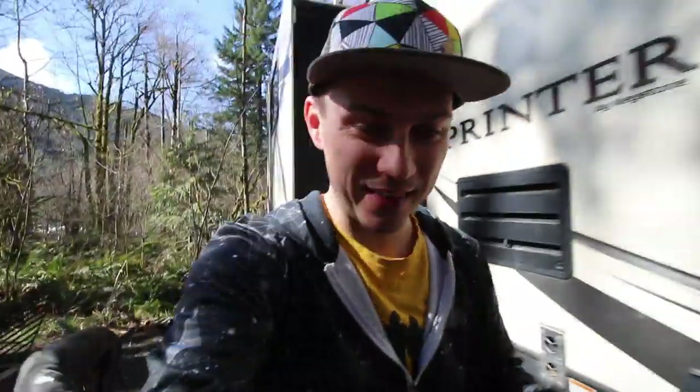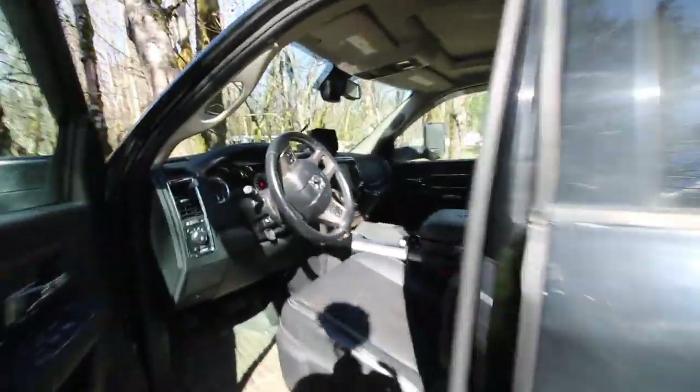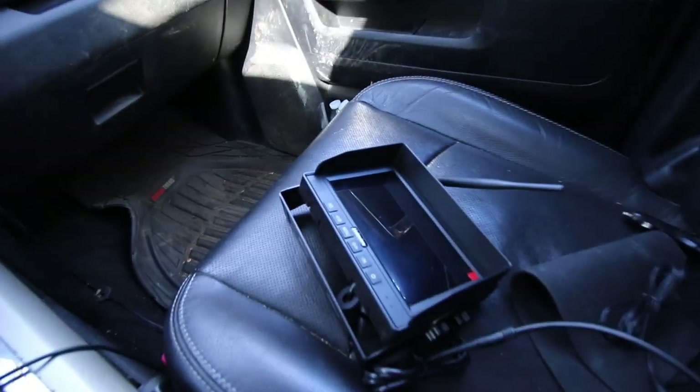Now that we've finished hooking up the camera in the back, we have the easy part — the monitor, which we'll put up in our truck in exactly the same spot as our previous monitor. The two monitors look almost identical, but it's supposed to have much better viewing capability in bright daylight, which is usually when you're using it. It's also supposed to do better when you're wearing polarized sunglasses. We're going to take it out on the road and do some tests, not only backing up but at high speeds.